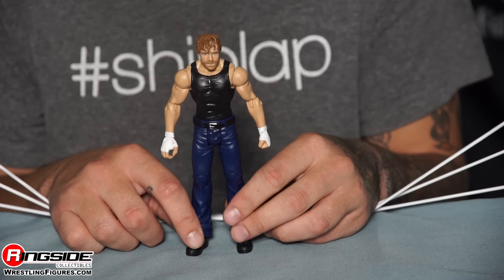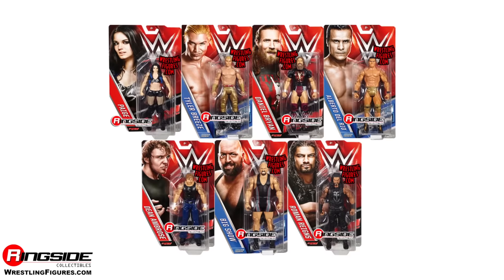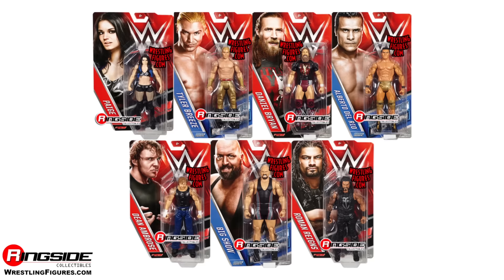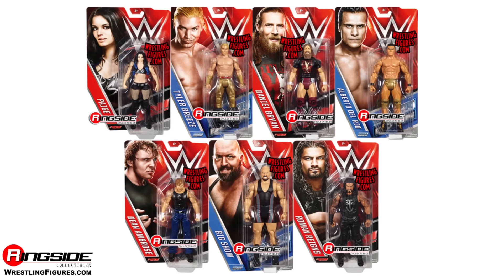This is one man that — he's just out of his mind. Pick up all of Mattel's WWE Series 66 from Ringside Collectibles, wrestlingfigures.com — home of the largest selection of wrestling figures and accessories on the internet.